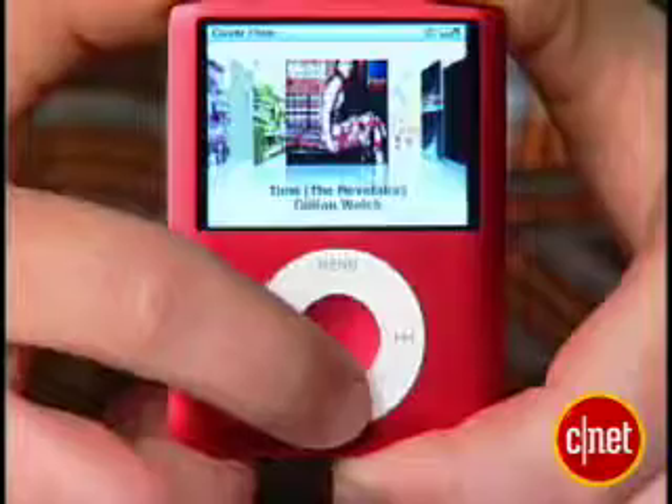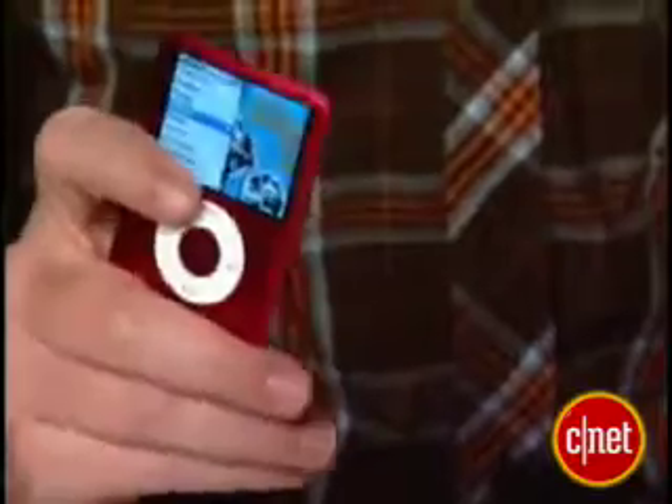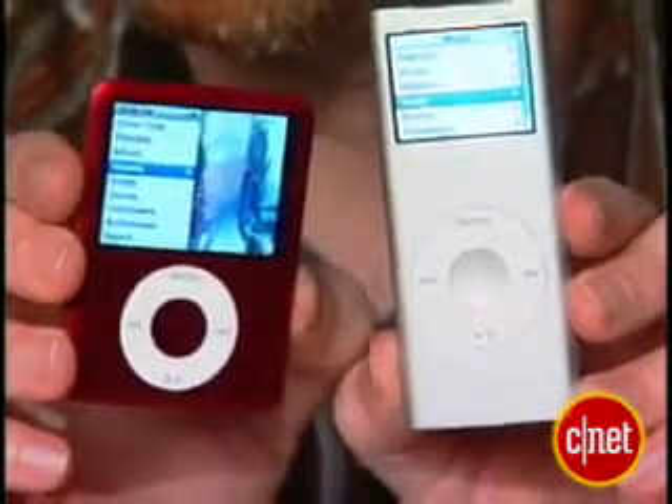I don't see myself using the cover flow option a lot. It's like taking the slow and scenic route through your music collection. Audio quality on the new Nano is good, but not great. It's about what you'd expect from the second generation iPod Nano.